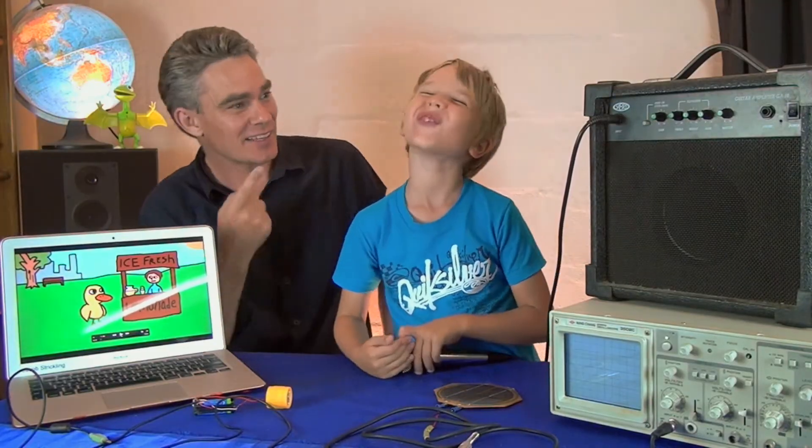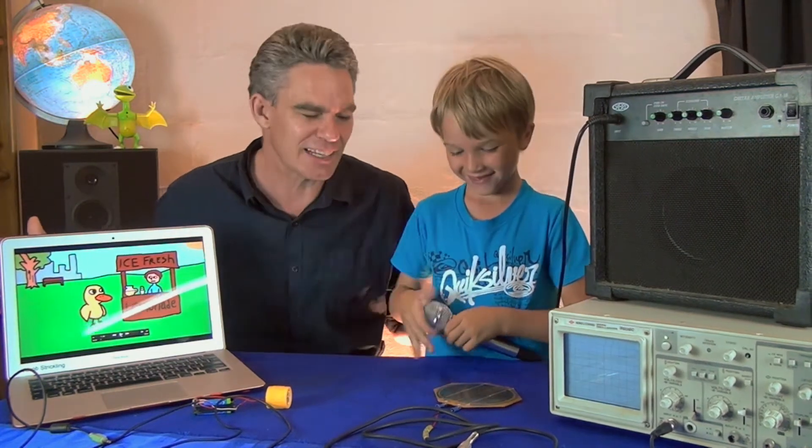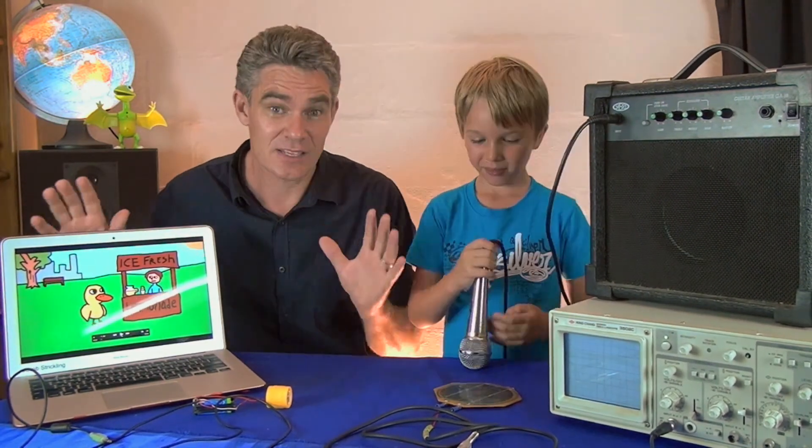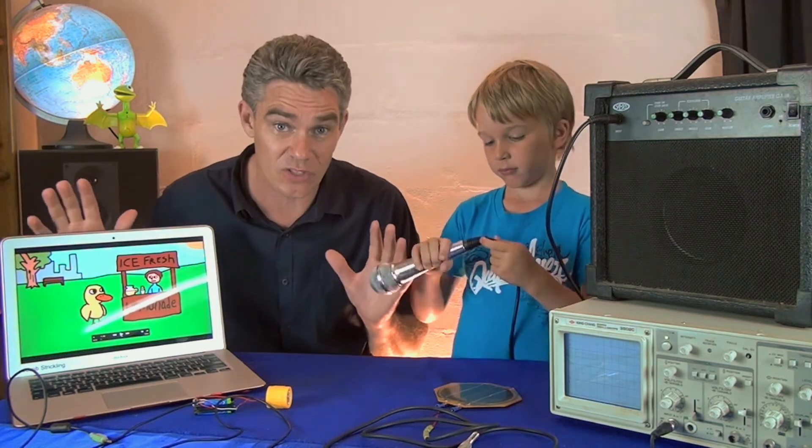Hello, I'm Jacob from Make Science Fun. Here's my son Sam. You're going to need your thinking caps for this episode. Something happened in my life a few years ago and I honestly thought some aliens were talking to me. I'm going to show you something that is going to blow your mind.